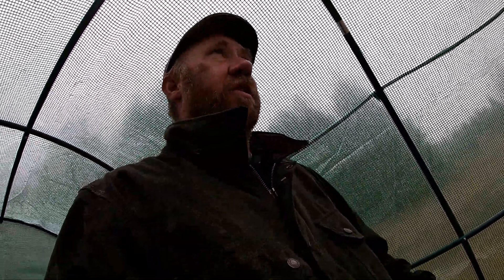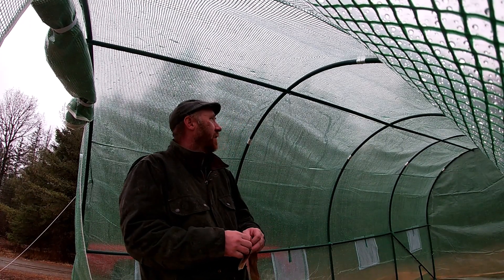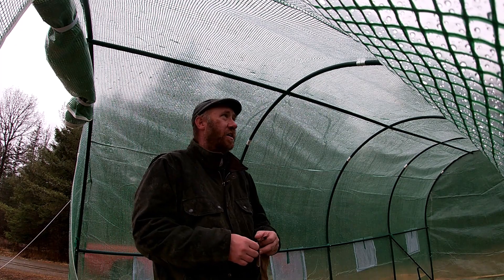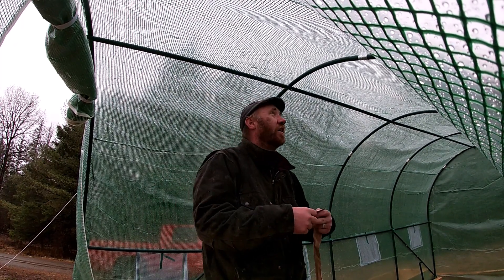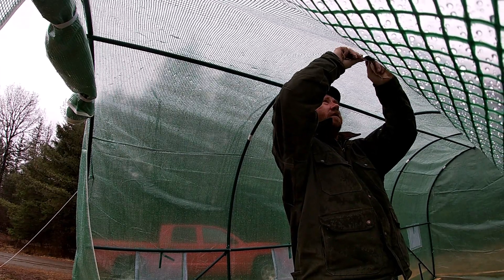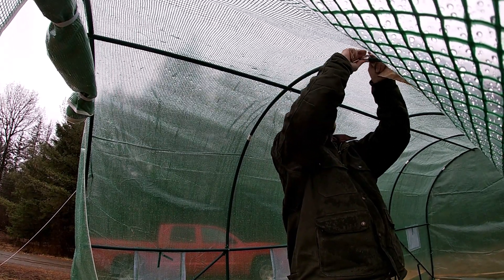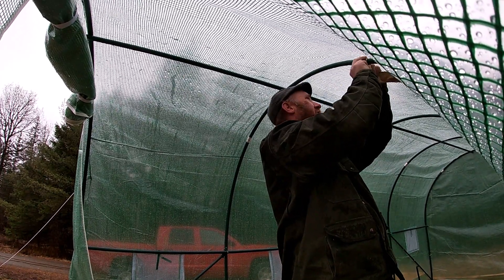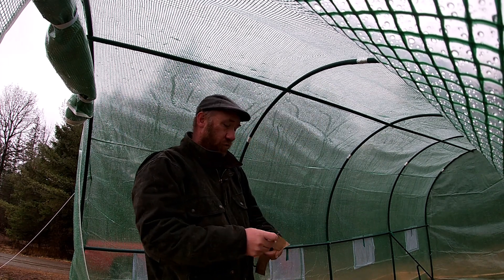Hopefully staking it down won't work against me — now that the base isn't going to move, hopefully that won't force the pipes to bend. Time will tell. I'm going to re-tape these seams. I only have all-purpose tape since my son has lost my duct tape somewhere. Hopefully with the extra bracing it's going to hold together this time.